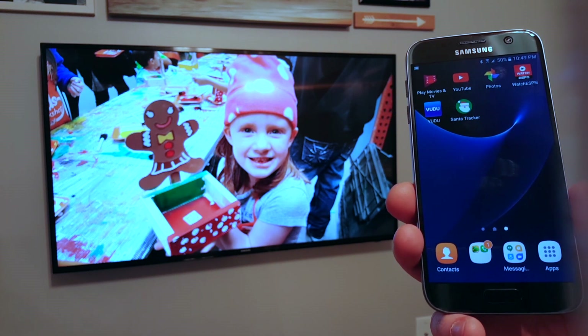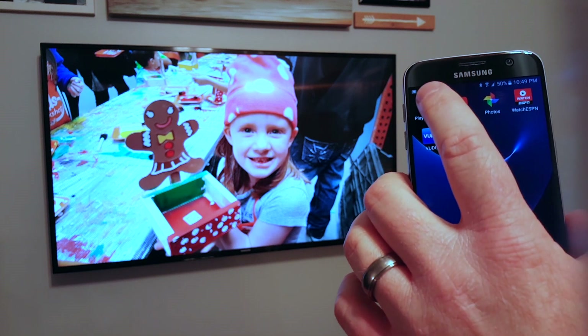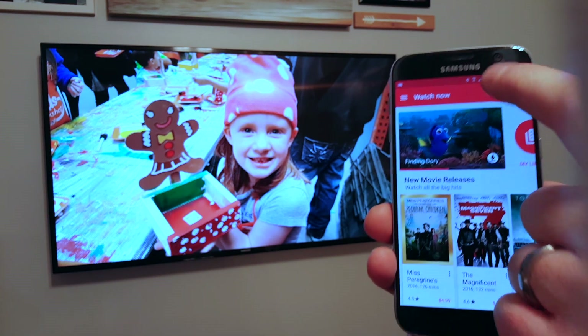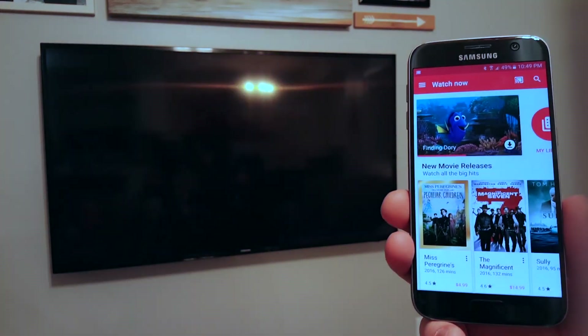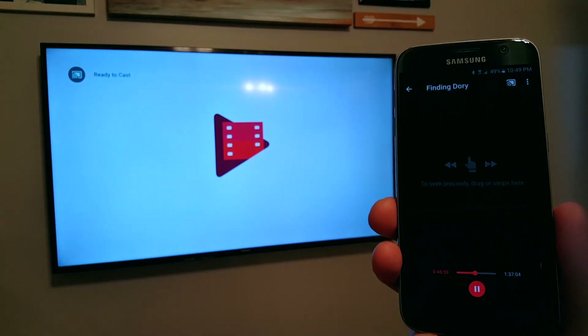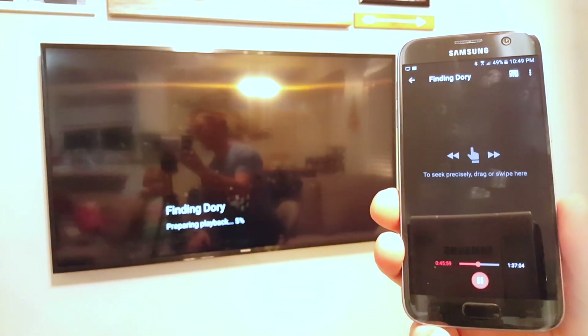Let's say you own a movie that you want to send to the TV. All you need to do is go to the app where that movie is, hit the cast icon again, choose where you want to send that video, and then just tap on the video and it will play on that device.